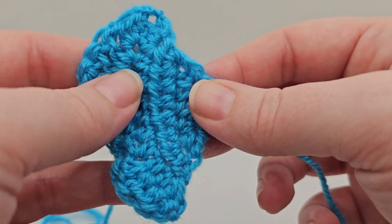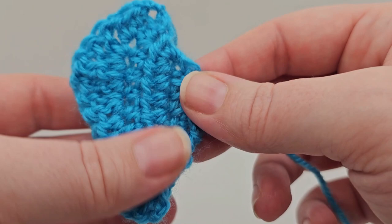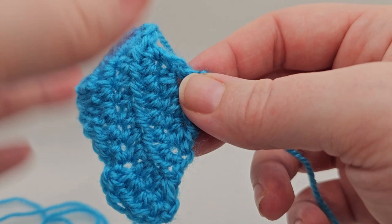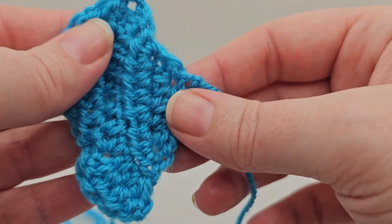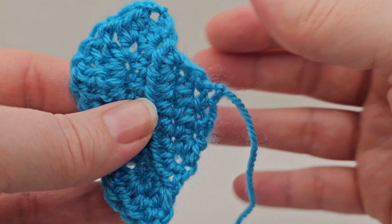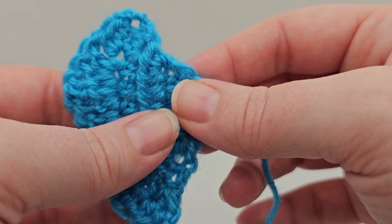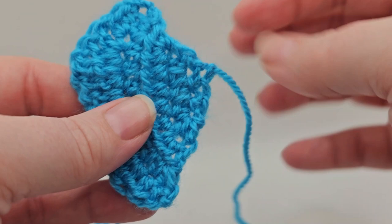Once you've done that one, pin it to your square. Remember from the other videos to look at where the bow lies exactly - how many stitches in, how many stitches down - just so you can get it exactly perfect. Use the magazine as your guide to show you exactly where the centre is. I'm then going to sew it onto my square. If you need help remembering how to do that, refer back to issue one, part two, which was the Mickey motif we did at the beginning. Then we're going to move on to doing the centre of the bow and also the dots on the bow.